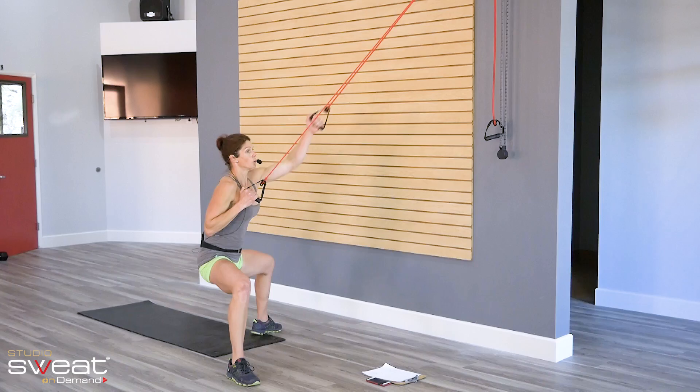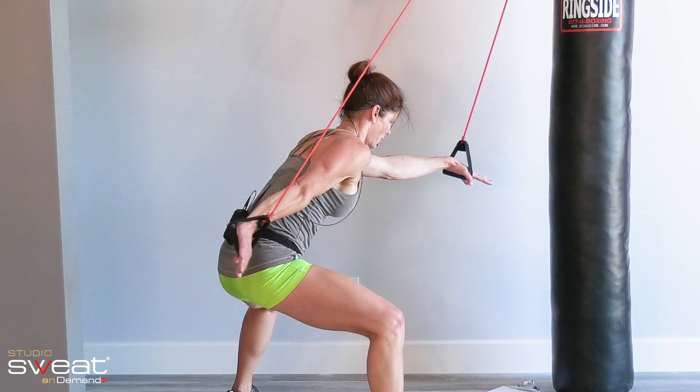Throughout the 60 seconds, your weight will wanna shift to your toes. Don't let it. You might have a little shimmy shake of the arms. Rock on, I'm right there with ya. Right leg is burning, check.